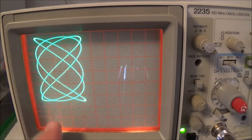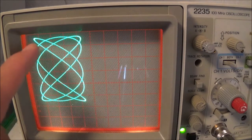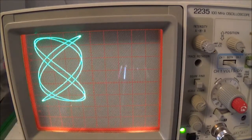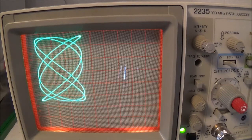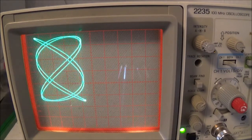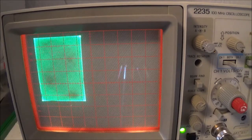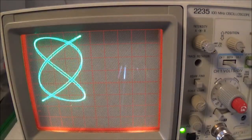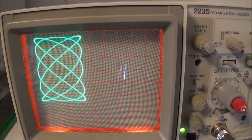Here's an even more complicated display — this is five to three. Notice three on top: one, two, three; and five on the left: one, two, three, four, five. Once it reaches a certain complexity it really gets hard to read anything. My known frequency is 5000 Hz and my unknown is 3000 Hz.